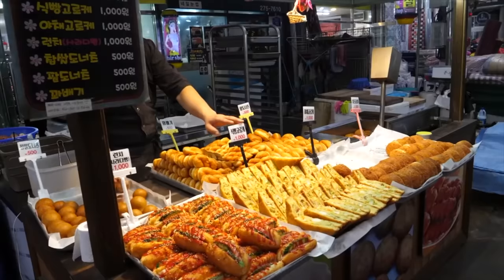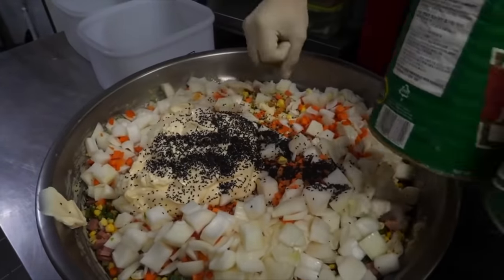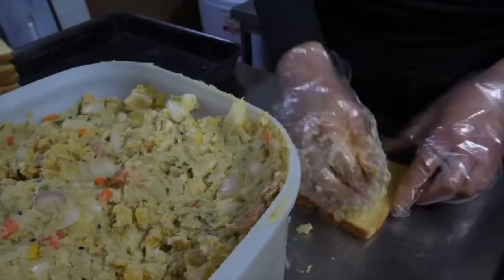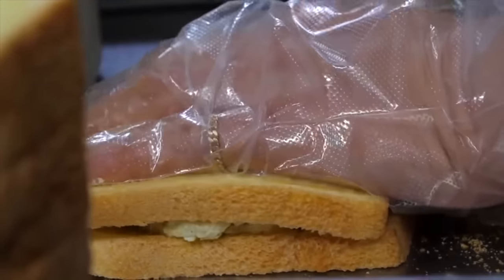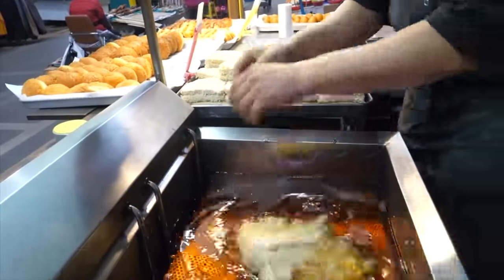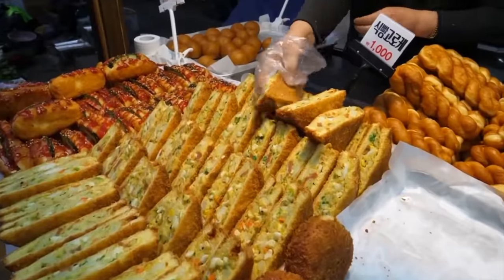The first street food we have is from Korea. There they mix a very strange set of foods together, almost like a potato salad. All this is used as a filling for a sandwich, which is then breaded and deep fried, giving you a crispy sandwich. Let's make this for ourselves.